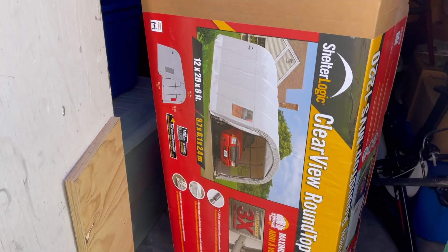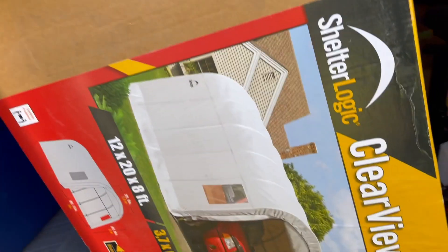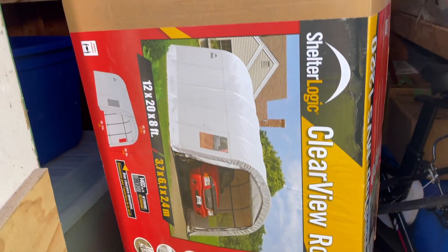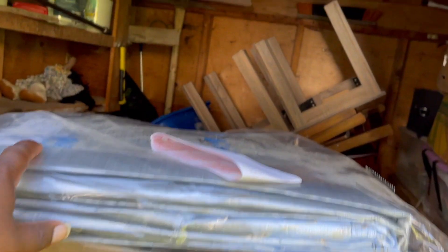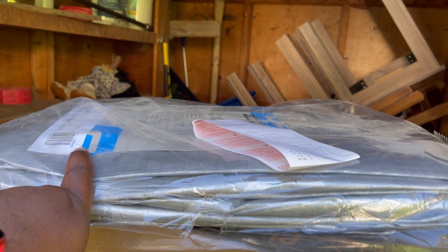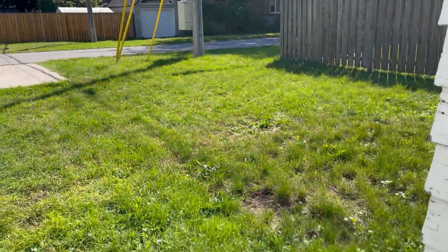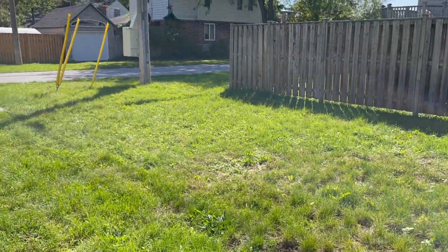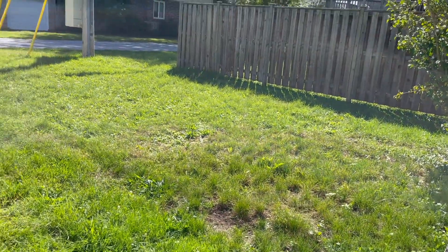So I went out to the hardware store and I purchased a car shelter. This one is 12 feet by 20 feet by 8 feet, so there's a good amount of space — the Camaro will be able to fit with no problem. I also bought a tarp for the bottom to kind of act as a mock floor to cover the grass. I'm planning on putting it right here, just stretching it out into this area.